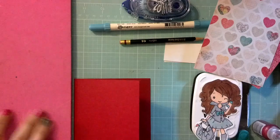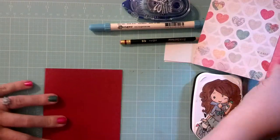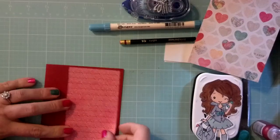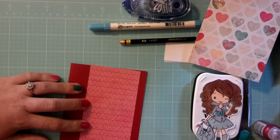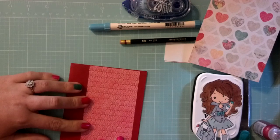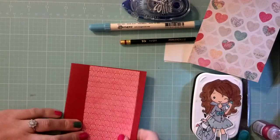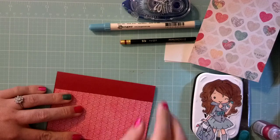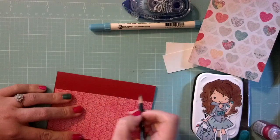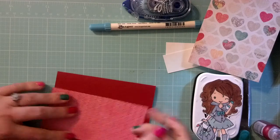So let's get started. The first thing we want to do, we're going to do some misting on this card, which is kind of fun. This is one of the things that was inspired by Christina's video. I want to line this up just to the side a bit because we're going to have a sentiment here. And this is where we're going to use the Basic Gray letters and our pencil. I'm just going to mark a line here lightly with the pencil.